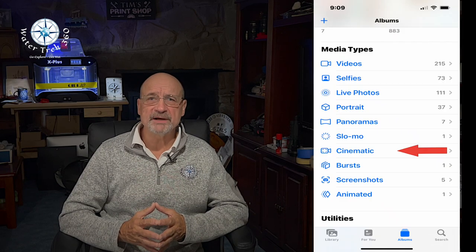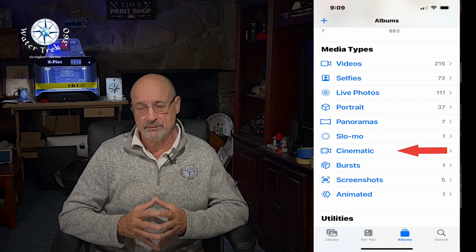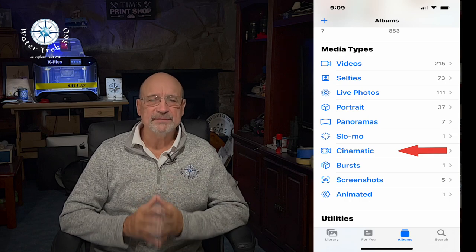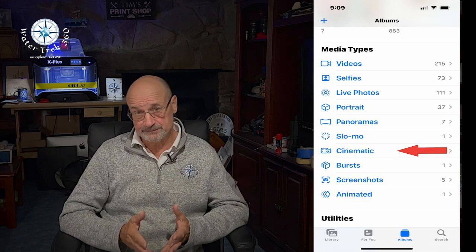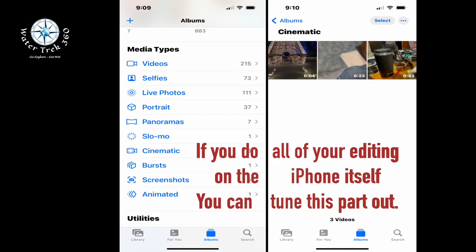I want to repeat my concerns with cinematic mode in post-production so you don't make the same mistakes I did. With all the hype over cinematic mode, it only allows 1080p resolution at 30fps — no 4K, and no higher fps of 60 or 30. Additionally, the workflow for exporting cinematic files is painful. If you do all your editing on your phone, this might not be a problem, but if you edit on your computer, it is.